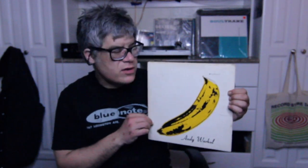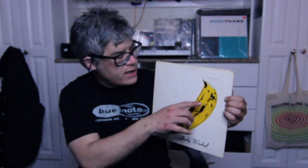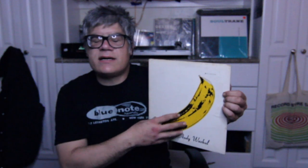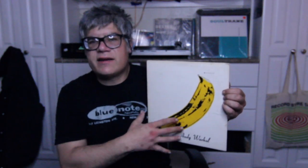This was designed by Andy Warhol, by the way. You can see it says Andy Warhol right here — the banana — and right here it says 'peel slowly and see.' So you peel it, and underneath is sort of a pink outline for the banana. A lot of times people are selling this record with the banana gone.